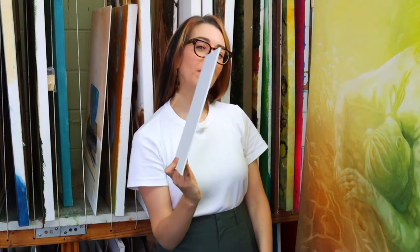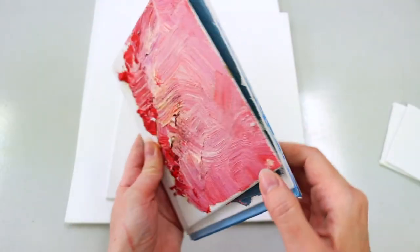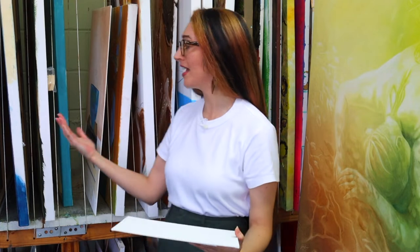Another thing about the size is not just the actual dimensions of it, but the width of it too. These things are just paper thin — it's cardboard. So you can actually buy quite a few of these and store them really easily, pack them together, and take them with you. They're just so easy to carry around versus a canvas that's been stretched.